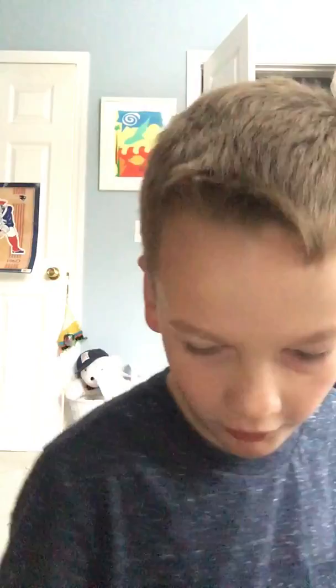Here I have magnetized this needle by rubbing it all over this magnet. Once I do that, I take the screwdriver again and the needle sticks to the screwdriver.